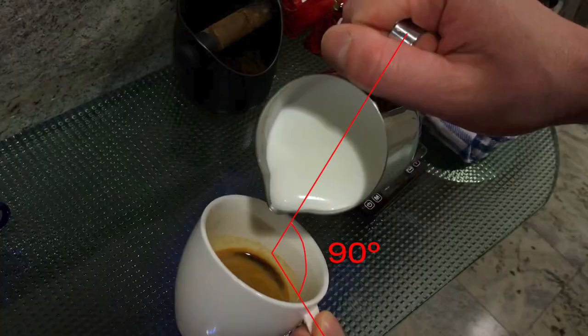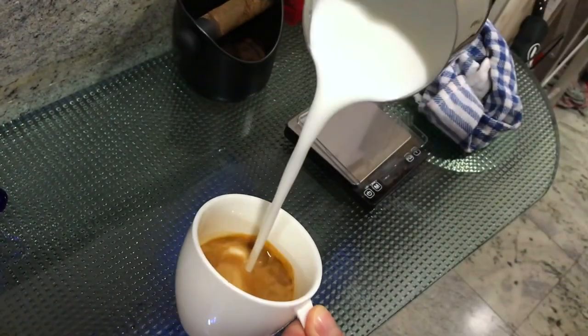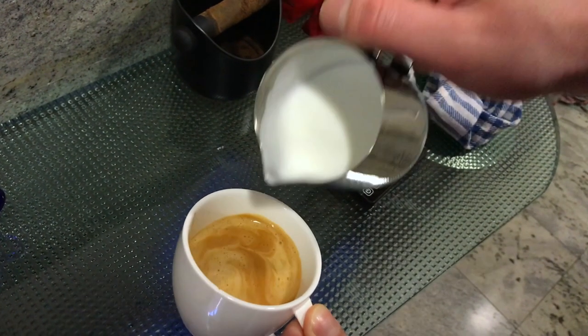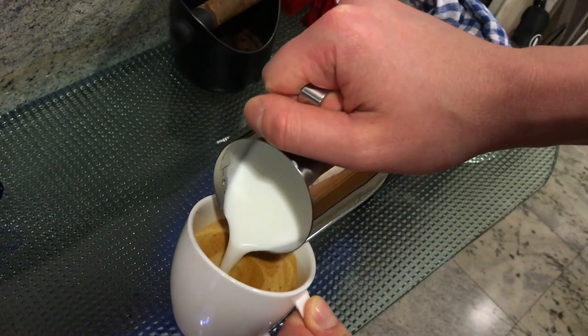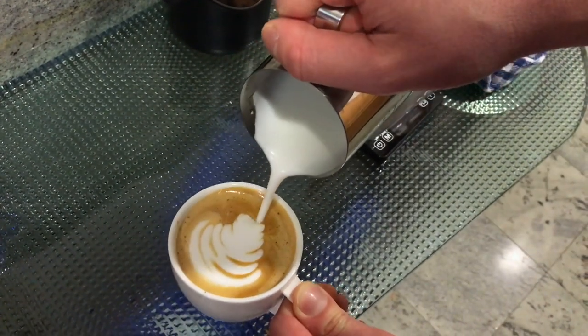Tilt the coffee cup to increase the depth of the coffee where the milk will be poured. Have a 90 degree angle between the cup handle and the pitcher handle — this will have the pattern aligned with you as you drink. Reverse if you use your left hand. Pour the milk high and in the center of the coffee to let it pass through the coffee crema and mix evenly. Lower the pitcher so the foam sits on top of the crema. Be careful not to spill the coffee. Make the desired pattern — a Rosetta is shown here.